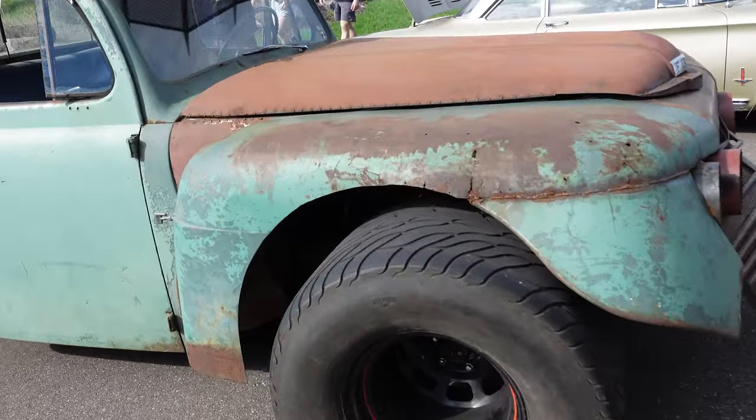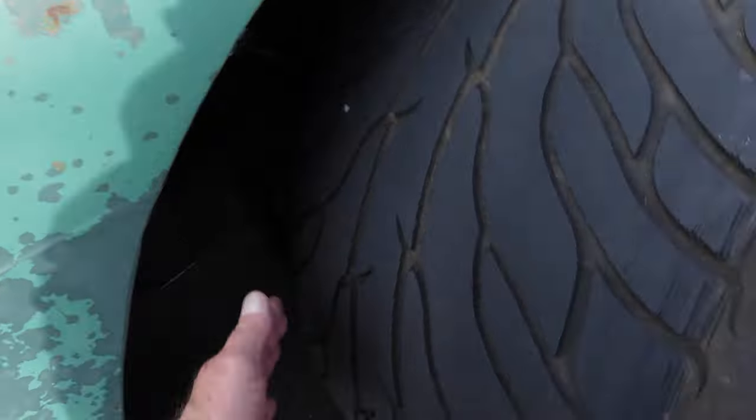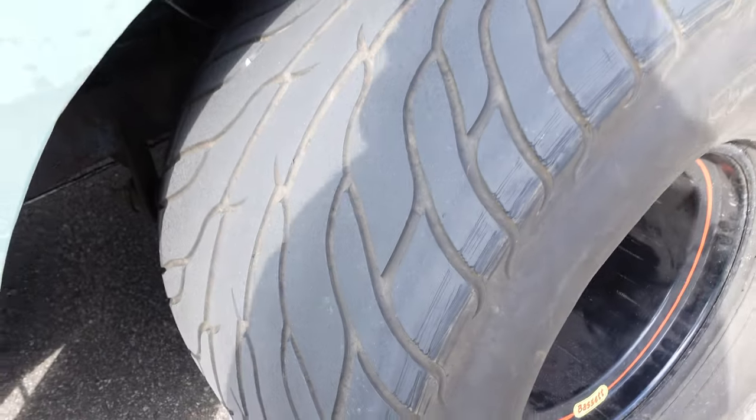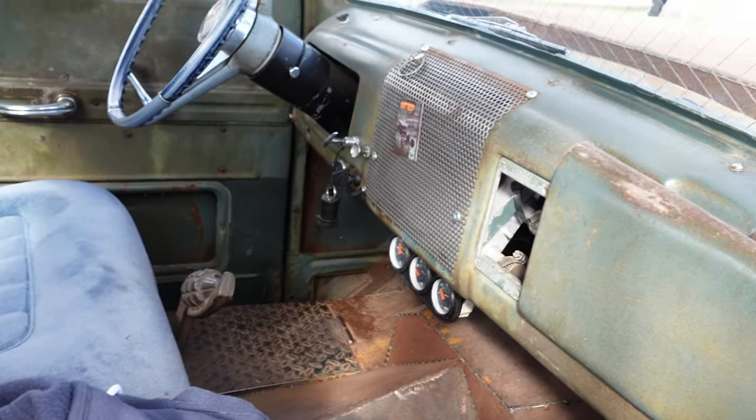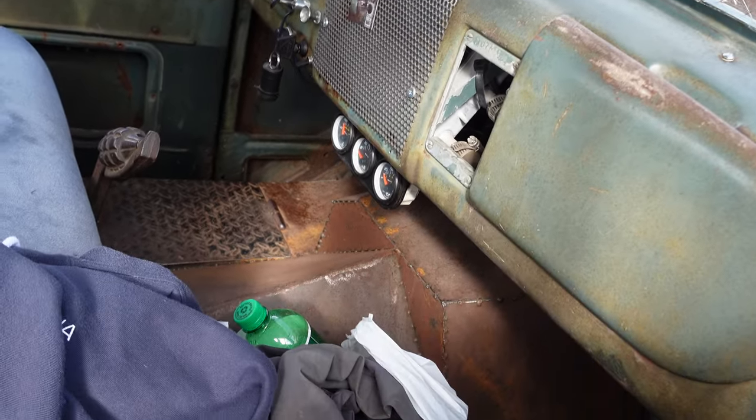What the hell is this thing? Look at the size of the tires on this thing. I mean, that is one hell of a tire. Pretty damn basic in here. Look at the welded floor. Headliner.